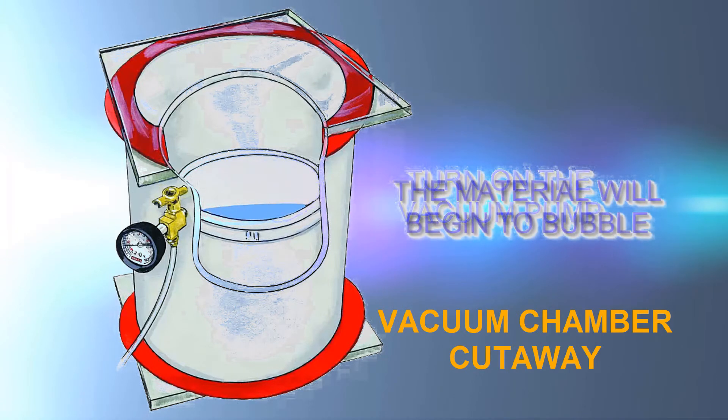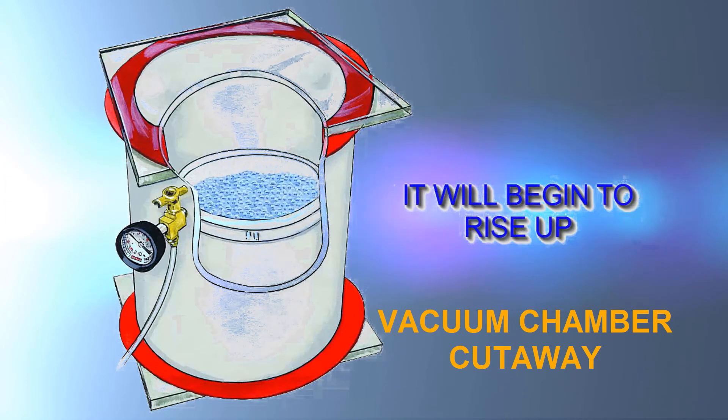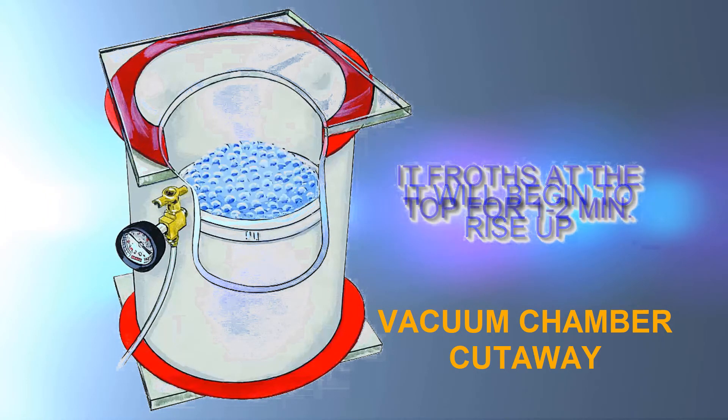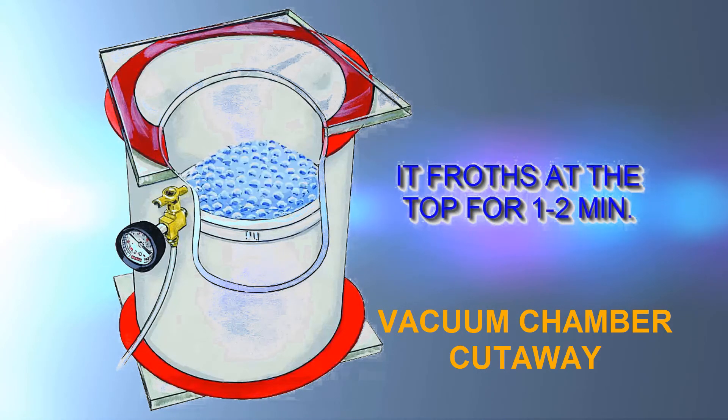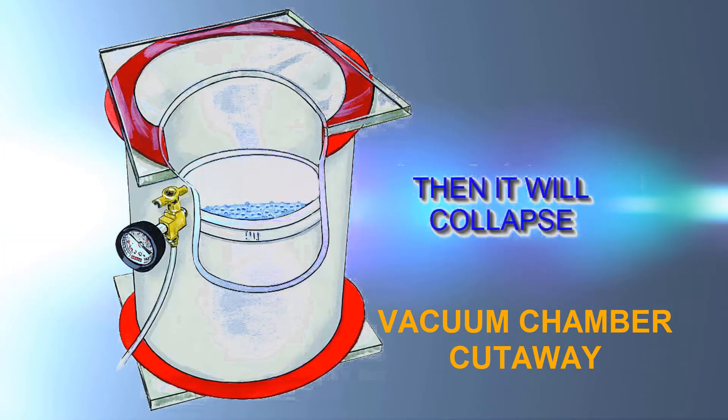The vacuum chamber is primarily used to eliminate air from mold and casting rubbers. Though a vacuum chamber can de-air resins, because many resins set very quickly, often a vacuum chamber does not have time to fully de-air fast-cure materials that cure to a hard surface.